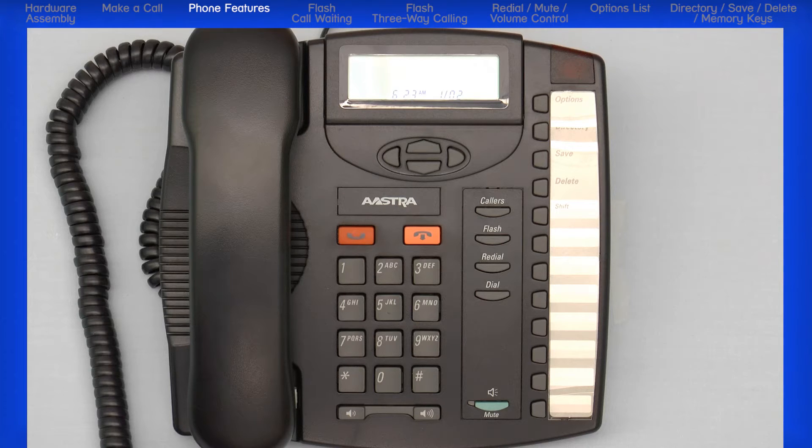Your phone comes with pre-programmed buttons or keys. The callers button accesses a list of the last 80 calls received. The flash button can be used to answer a call waiting if you have subscribed to call waiting. It can also be used in three-way calling.